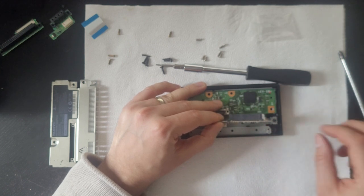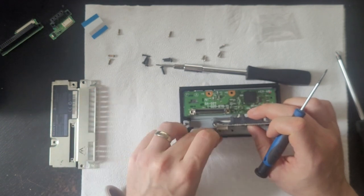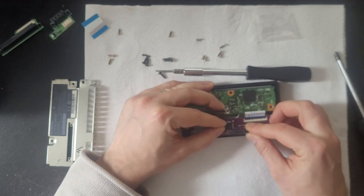Now you need to place the two plastic stilts on the metal back plate in line with the screw holes, put the circuit board on top, and screw the board down to the plate. This can be a little tricky due to the alignment of the plates and the screws.